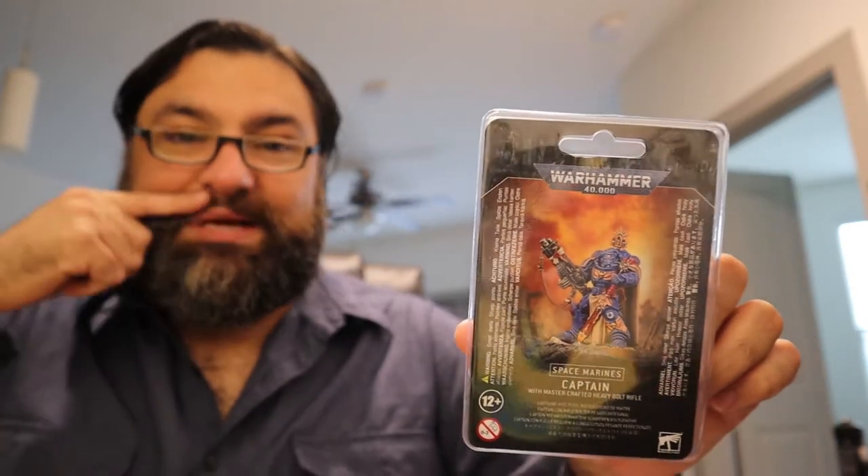He's the Space Marines Captain in Gravis Armor. He's been available for a while, but when I called the guy at the local Games Workshop store he said, 'Hey, do you also want this?' — and whenever I'm ordering something from Games Workshop my default answer is yes. So maybe I'm a sucker, maybe he's an upselling genius. Either way, this is like my 12th Space Marine Captain. He looks cool, I'll paint him, but the focus of this video is going to be the Heavy Intercessors.